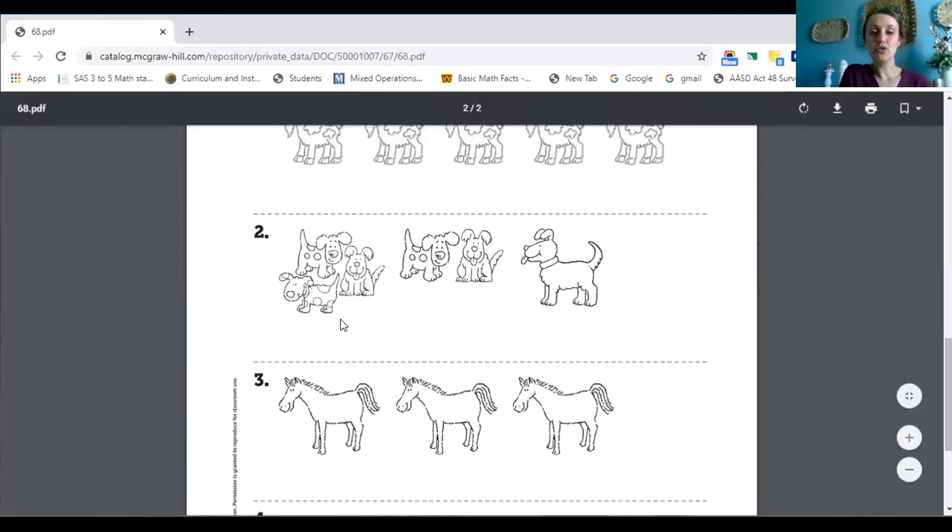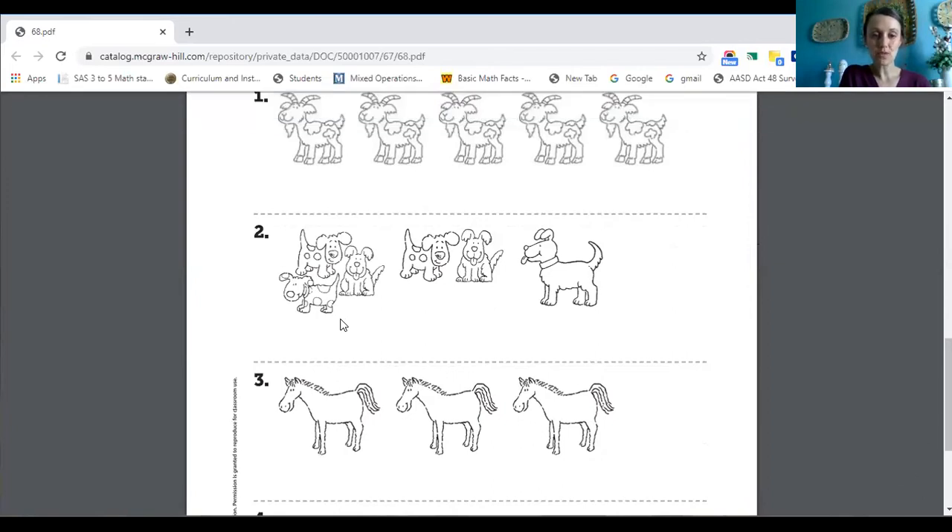Let's look at number two. We have dogs. We're going to be counting backwards starting at three. So look, I have a group of three dogs right here. So I have three and I have two. Now I have one. Let's count those backwards a little faster this time. Ready? Three, two, one. Perfect job.